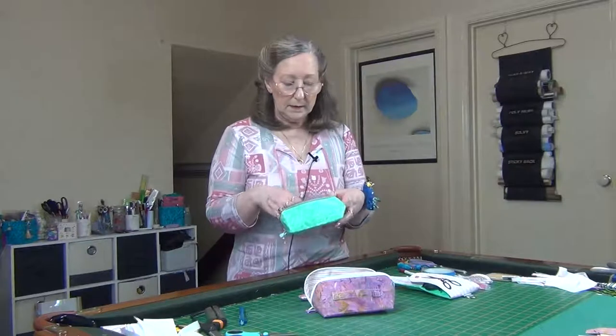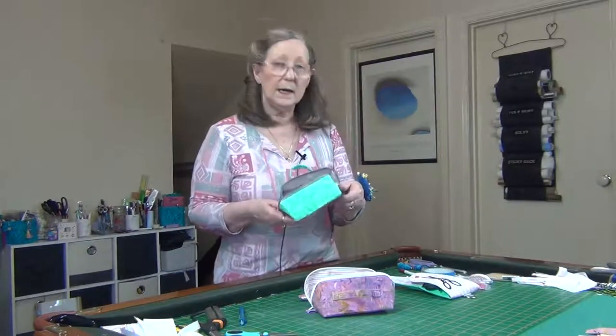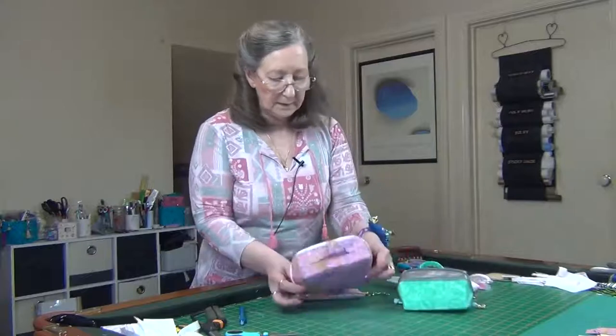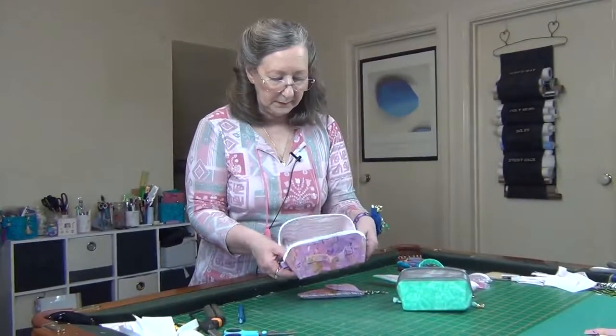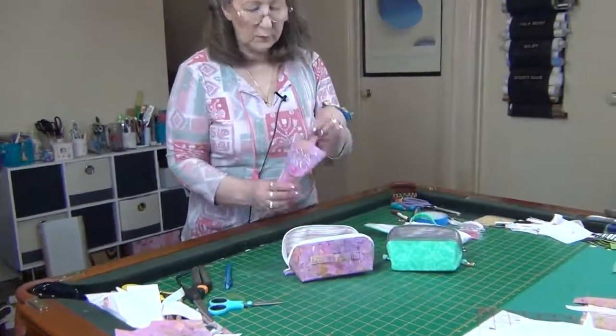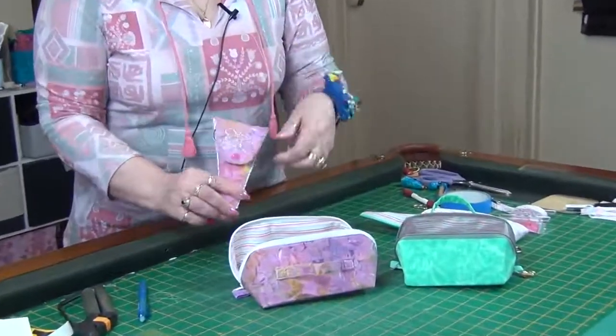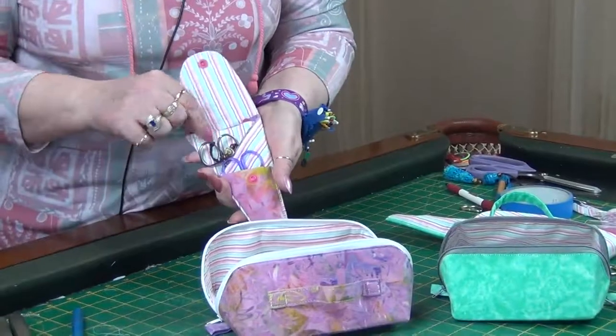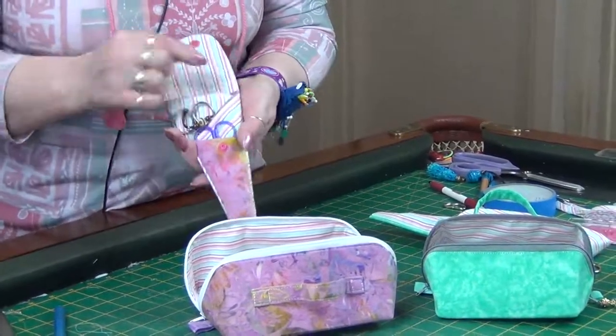You can put threads in here, you can put chocolate in there, gift cards, that sort of thing. So this is the green one, and then I have a pink one, and to match we've made a little scissor fob that can hold three pairs of scissors or two pairs of scissors and a pen.